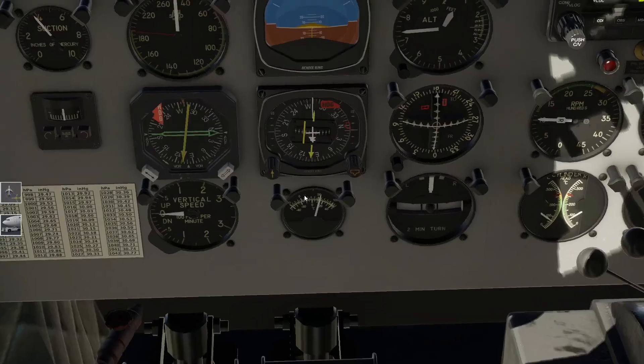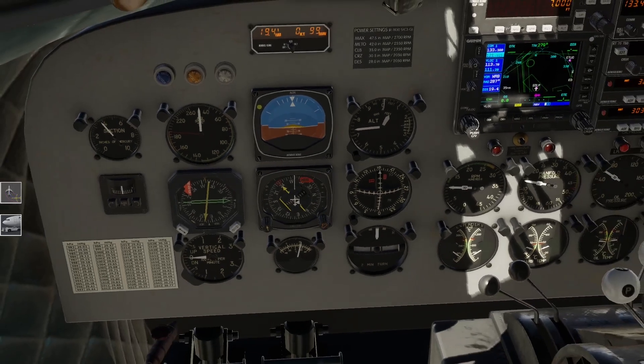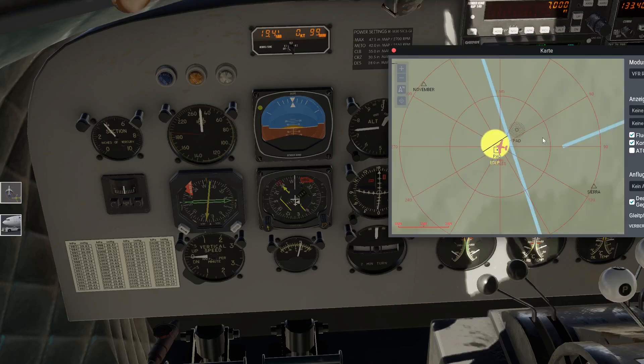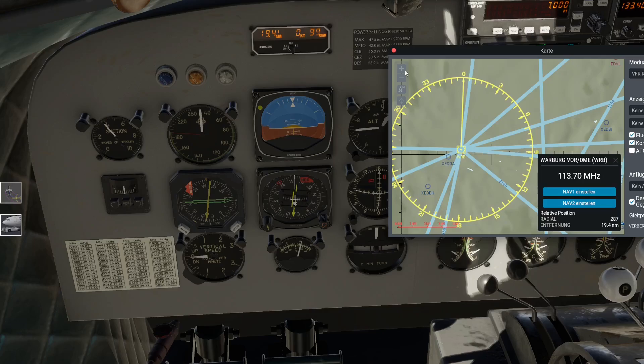Auf NAV 1 lege ich mir mal hier die VOR WRB. Auf NAV 1 einstellen - hier unten haben wir es jetzt schon, das zeigt er mir an. Dann würde ich sagen, jetzt muss ich mich konzentrieren. Hier vorne könnt ihr noch die Scheibenwischer anschalten - je weiter ihr das Rad aufdreht, desto mehr Hydraulikflüssigkeit fließt dann wahrscheinlich durch. Und der Scheibenwischer bleibt auch so stehen. Geil, geil, geil - ich liebe es.